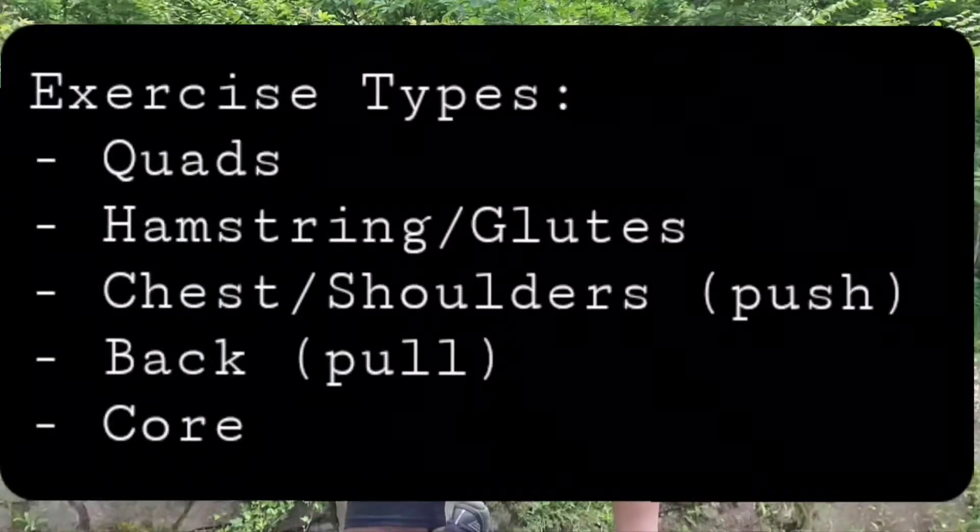We'll do quick demonstrations. I'm going to give you a demonstration of one set of each of those exercises that you can do. You can follow along with me, and then you can see what works for you as far as number of repetitions for your strength program.